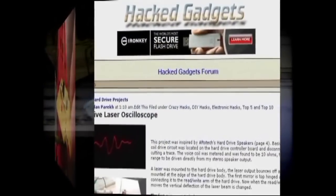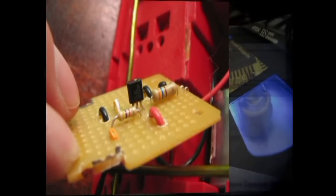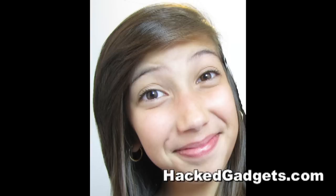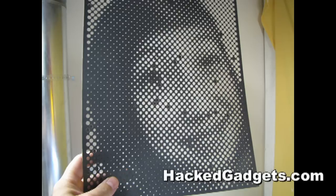Do you have a laser machine and you're looking for something interesting to do? Make a halftone image. So it starts with an image you want to create the halftone of. In this case it's my daughter. Next we use some software to make the halftone, and here's the output.